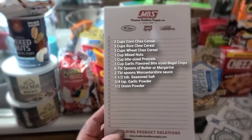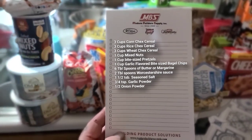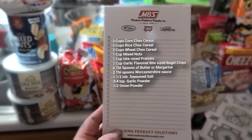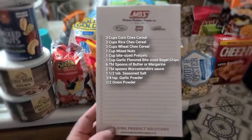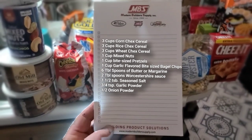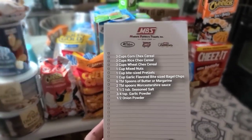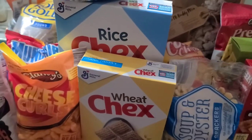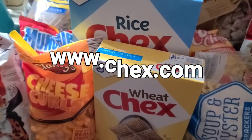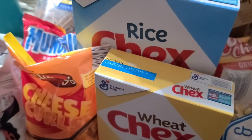The original recipe calls for three cups corn Chex cereal, three cups rice Chex cereal, three cups wheat Chex cereal, one cup mixed nuts, one cup bite-sized pretzels, one cup garlic-flavored bite-sized bagel chips or regular bagel chips broken into one-inch pieces, six tablespoons butter or margarine, two tablespoons Worcestershire sauce, one and a half teaspoons seasoned salt, three-quarter teaspoon garlic powder, and half teaspoon onion powder. You can find it at ChexMix.com, General Mills, or just Google Original Chex Party Mix.